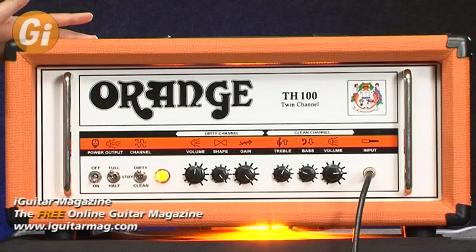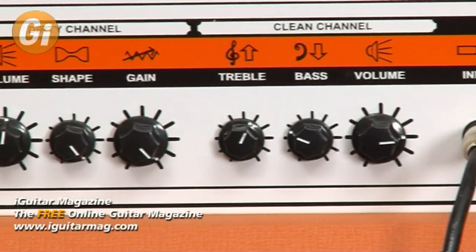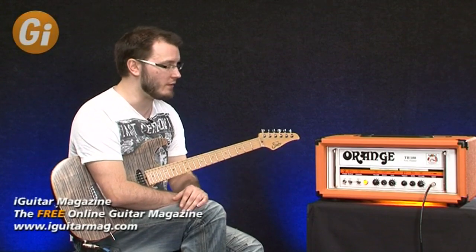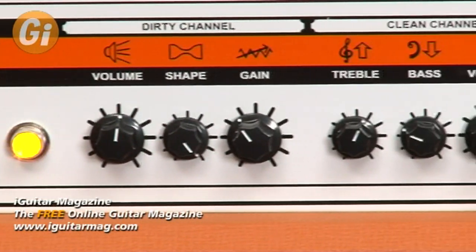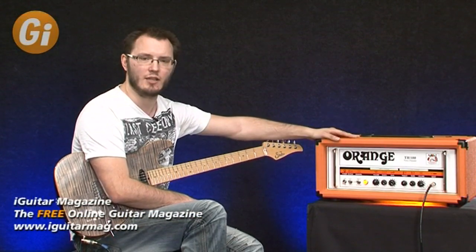So that's the TH100 — a fantastic sounding amplifier for both cleans and high gain. If you're after a boutique-sounding clean tone, it's going to get you that, with a nice range of tones from the treble and bass controls and volume for break-up. On the dirty channel, more gain than you could ever need, but a good range either side — really useful. The shape control is really easy: one control does what you want without having to dial in treble, bass, mids, and presence separately. Power options are superb — lots of control over power stage saturation and volume. The effects loop works great too. Go check one out — I'm sure you'll fall in love with it. This is the Orange TH100.